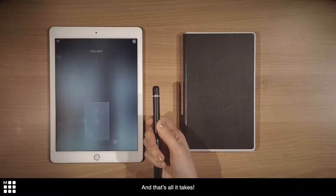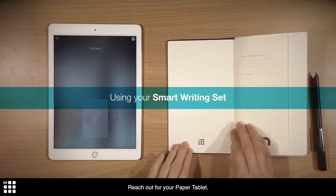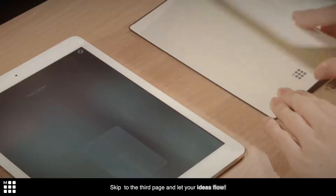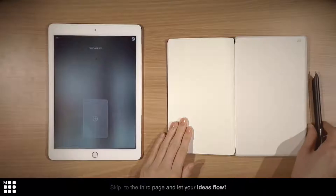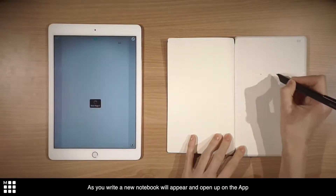And that's all it takes. Reach out for your paper tablet, skip to the third page, and let your ideas flow. As you write, a new notebook will appear and open up on the app.